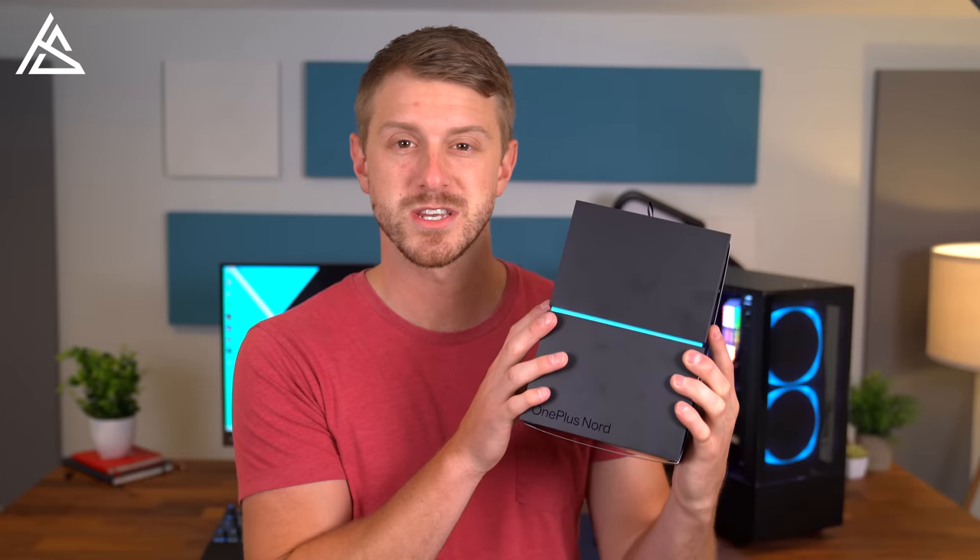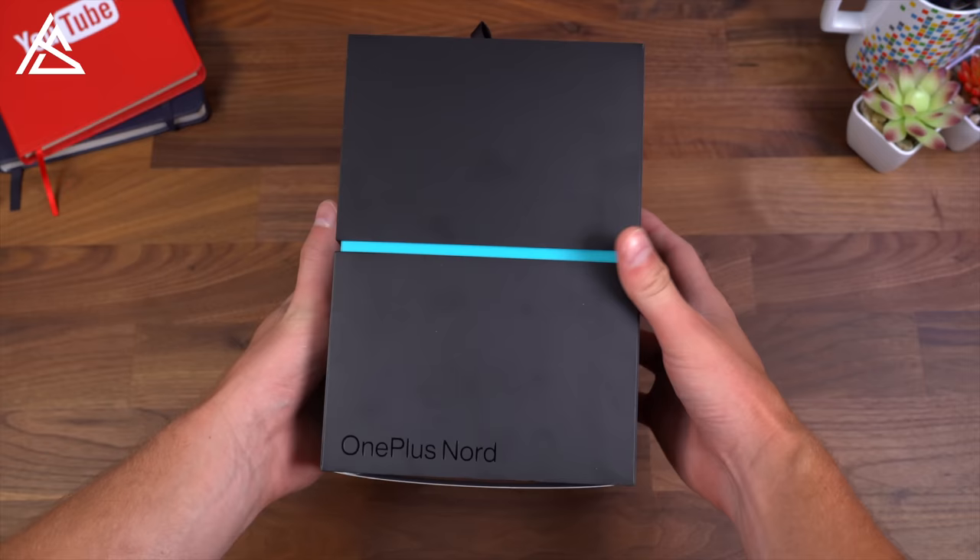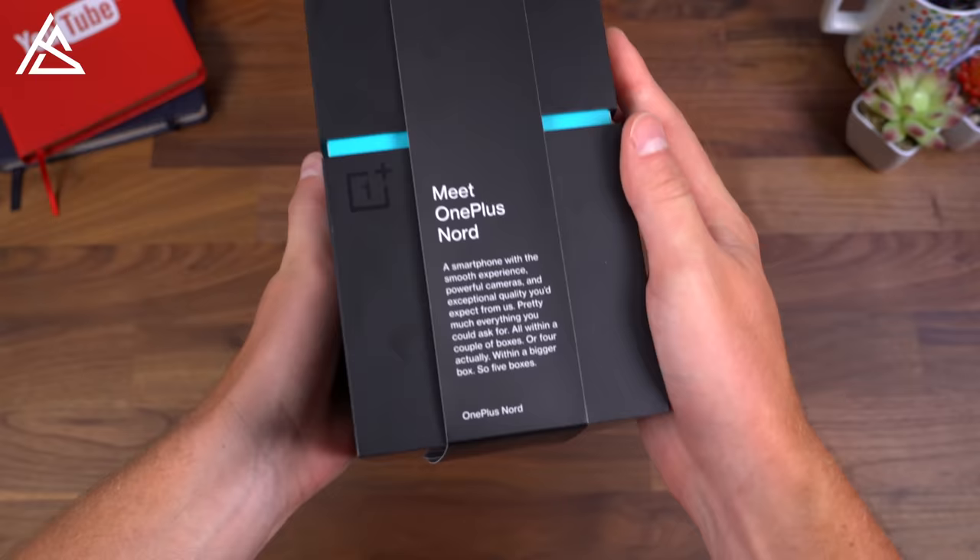Anyways, let's go ahead and open up this cool looking box — the OnePlus Nord — take a quick look at what comes inside, and check out the new phone. Here's the new OnePlus Nord. As usual, OnePlus does a good job with their packaging, always an enjoyable unboxing experience.